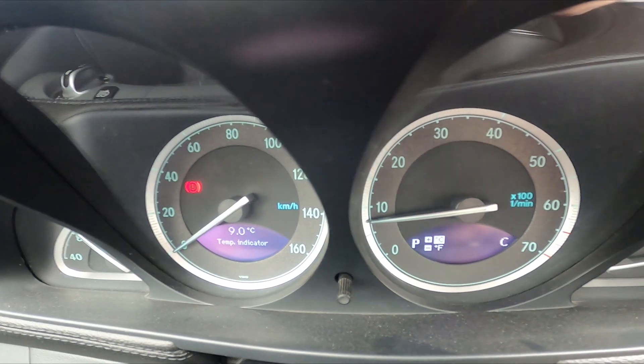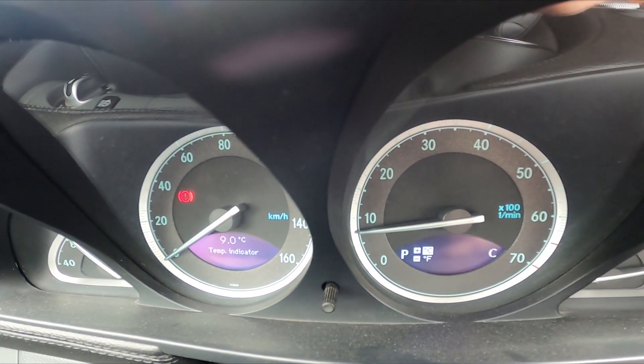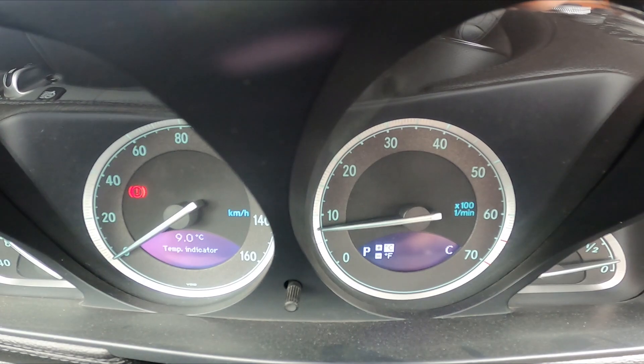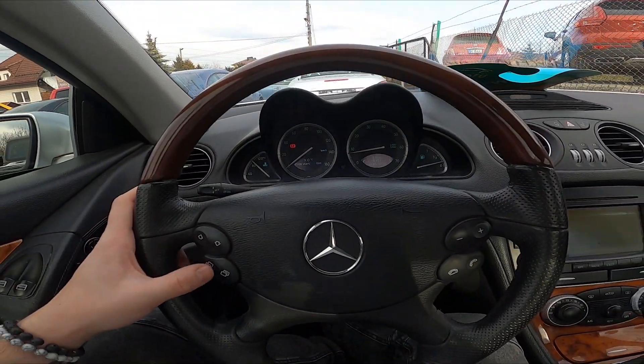When you see the temperature indicator, press the plus and minus button on the steering wheel to select the temperature unit. Then press this button to confirm and it's done.